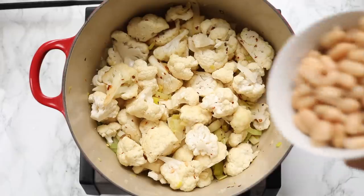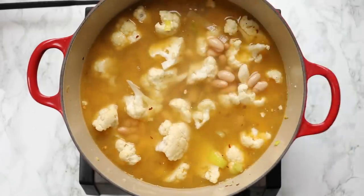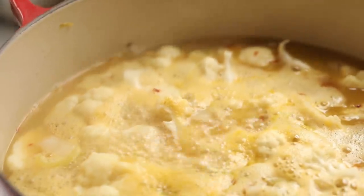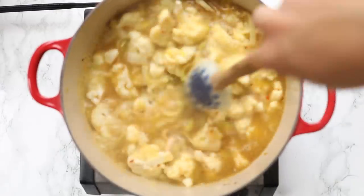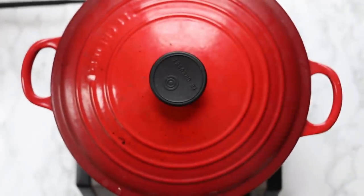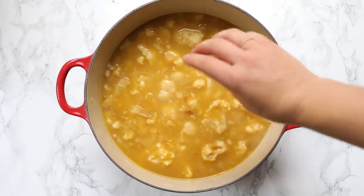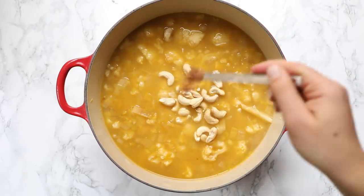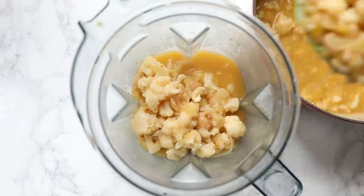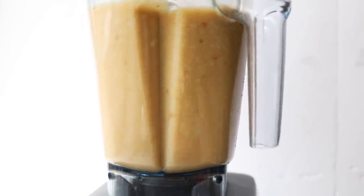Add in some white cannellini beans — you could also use garbanzo beans — as well as some vegetable broth and some water. Stir to combine, bring to a boil, then cover and reduce to a simmer until the cauliflower is tender. Test it with a fork. Once tender, let it cool down a little bit because we're going to blend it. Add in the rest of the ingredients: a little bit of lemon juice, some raw cashews, and some nutmeg. Stir to combine, then transfer to a large blender and blend until smooth and creamy. You'll want a high-powered blender because of the cashews — if you don't have one, you could leave out the cashews, though they help make it nice and creamy.